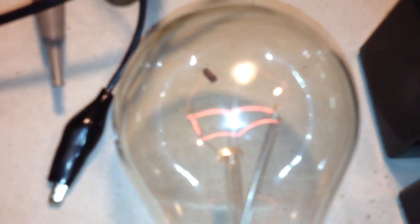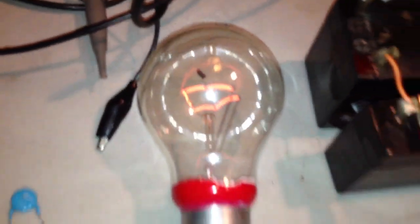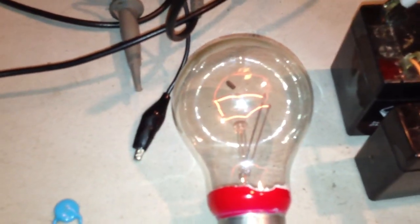Then we've got that going back to our batteries in series. And then from there, I've got this lamp which is dimly lit. I'll just turn off the light on the camera so you can see that as well.